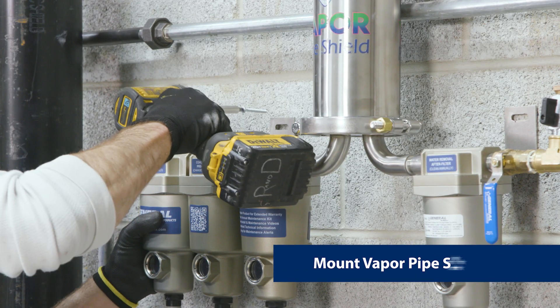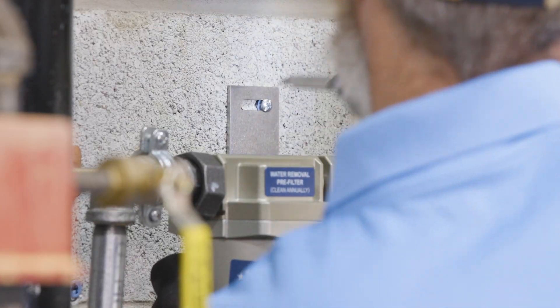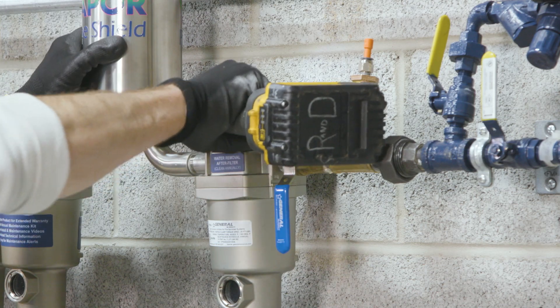Then lift the unit slightly, taking weight off the clamp, and mount the vapor pipe shield unit. The attached wall brackets are 16-inch on center.